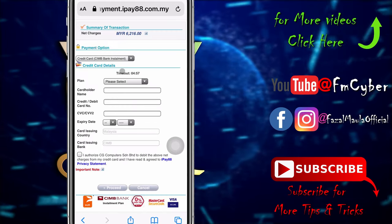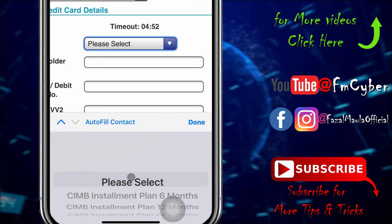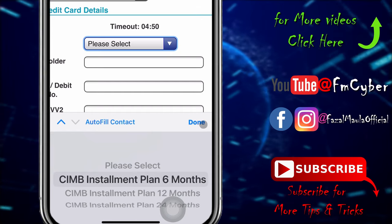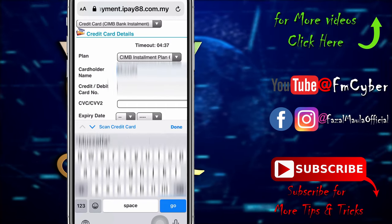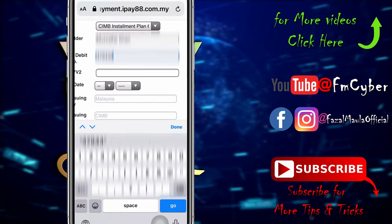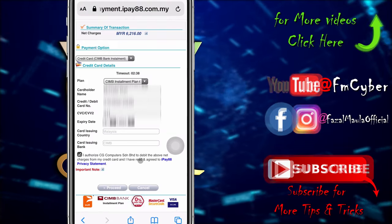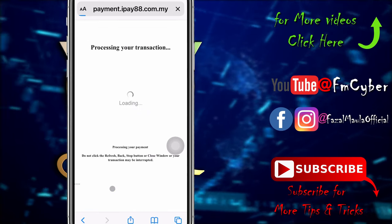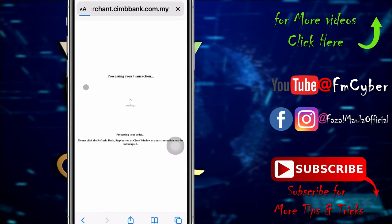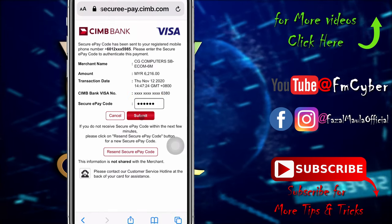From the drop-down menu, you can change the payment option and select your monthly plan. Then fill in your card information and click Proceed. Type the OTP here and click Submit.